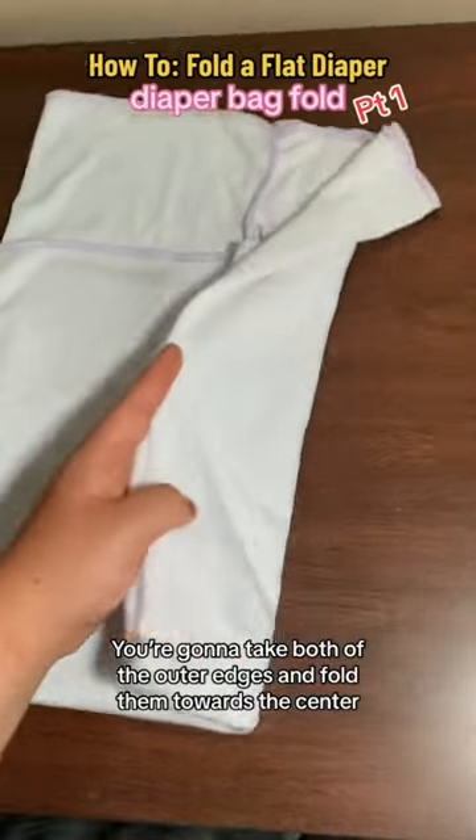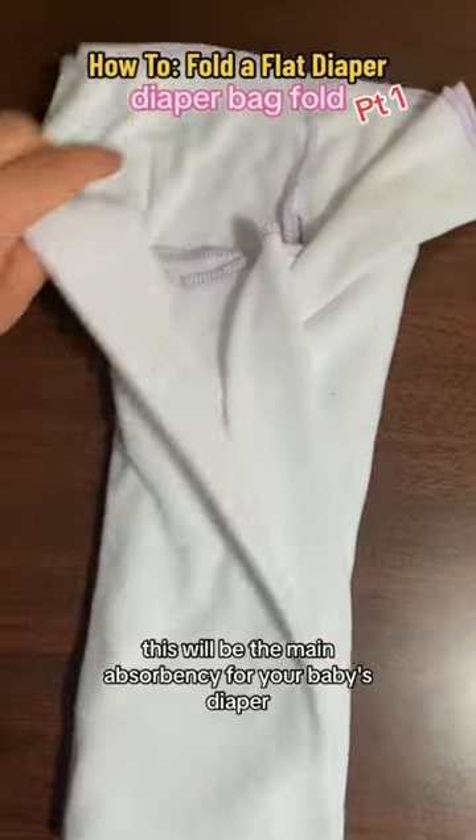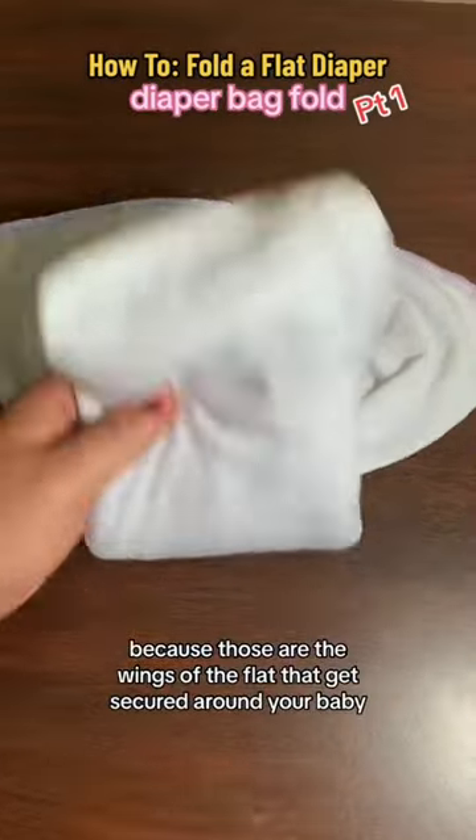You're gonna take both of the outer edges and fold them towards the center so they overlap each other. This will be the main absorbency for your baby's diaper. The back of the diaper needs to be splayed outwards because those are the wings of the flat that get secured around your baby.